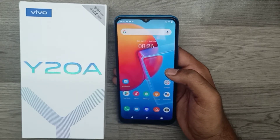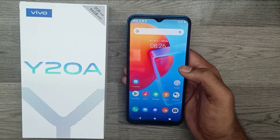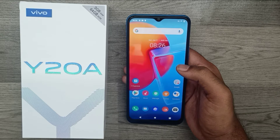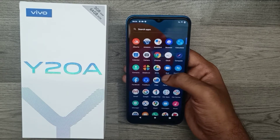Hey guys, welcome back to the mechanic channel. Before going to the video, please subscribe to our channel so you can get updated phone knowledge. In this video, we will learn how to set up the fingerprint sensor in a Vivo 820A phone. First of all, open your settings.